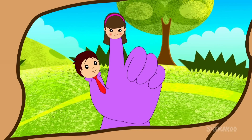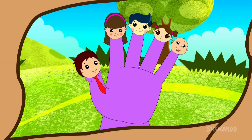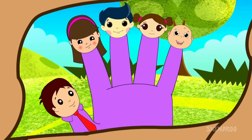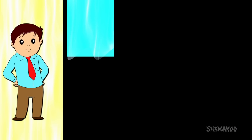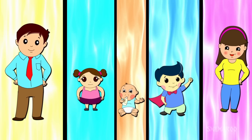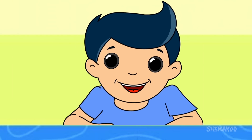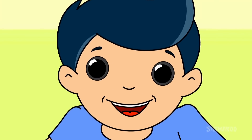Daddy finger, mommy finger, brother finger, sister finger, baby finger, here we are. We are fun, we are fun, how do you do? Happy Christmas!